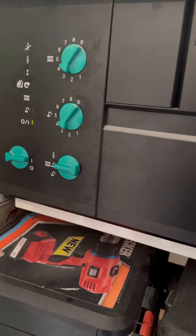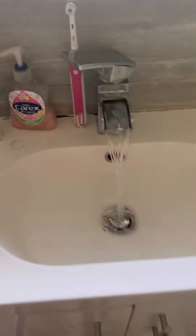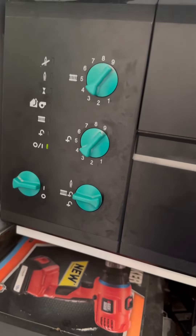Turned up to this Vaillant Turbomax customer — they've got no hot water. First thing I'm going to do is open the tap, look at the boiler; it's just sat idling.